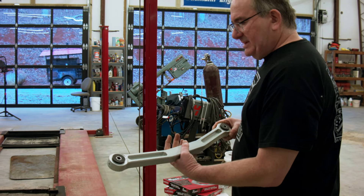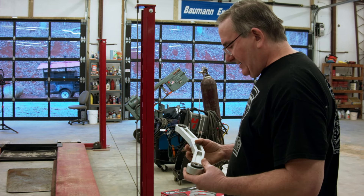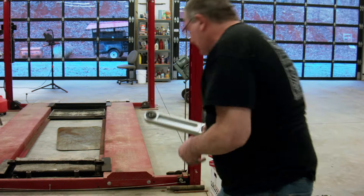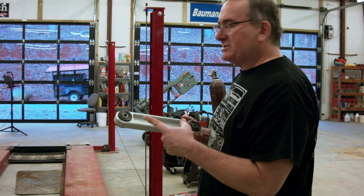This is the Metco Watts link setup — it's a really nice piece, actually made not far from here in Anderson, South Carolina. We know those guys and they do nice work. It also has the slot for the sensor for the air suspension, so you don't lose that feature with their setup. This is the Metco upper control arm — looks a lot better than the one we showed you a minute ago.